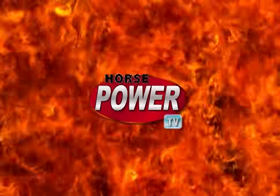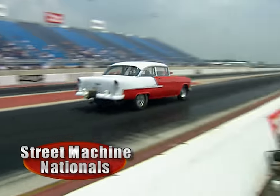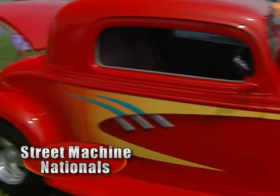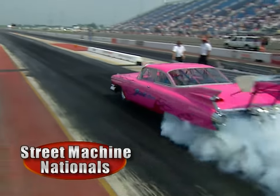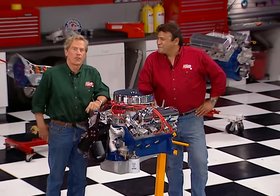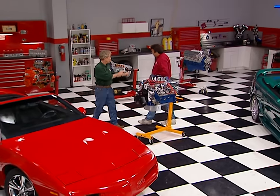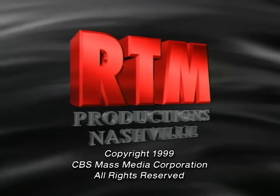We'd like to steal a moment of your time to tell you about next week's show. Get ready for a Horsepower TV special — the 23rd Annual Street Machine Nationals, with loud and quick quarter-mile drag racing, some of the most gorgeous show cars on the planet, and more. It's the Horsepower Happening of the Year and a power party you don't want to miss. High-performance fun is what this show is all about. You know, working on this old Ford wasn't too bad. I bet I still bleed Chevy orange, though. Horsepower TV is an RTM production.